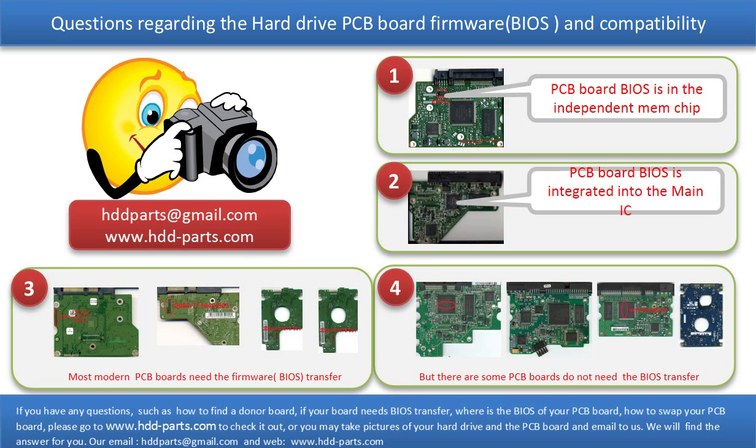We receive many questions regarding the hard drive PCB board firmware, also called hard drive PCB board BIOS, and the hard drive PCB board compatibility. So let's talk a little bit more about this in general. Some PCB board BIOS are in an independent memory chip, like the first picture shows. Some PCB board BIOS are integrated into the main IC, like the second picture shows. Most modern hard drive PCB boards need to have the BIOS transferred before swapping the PCB board.